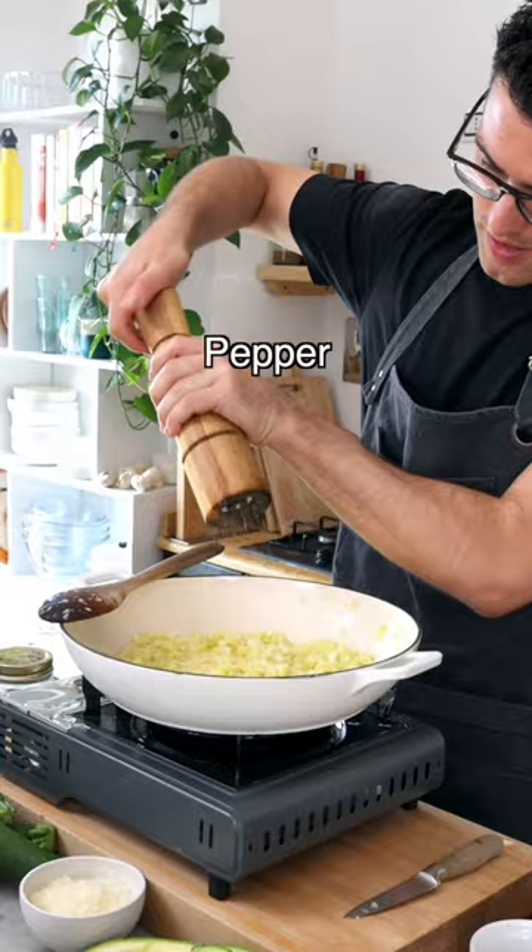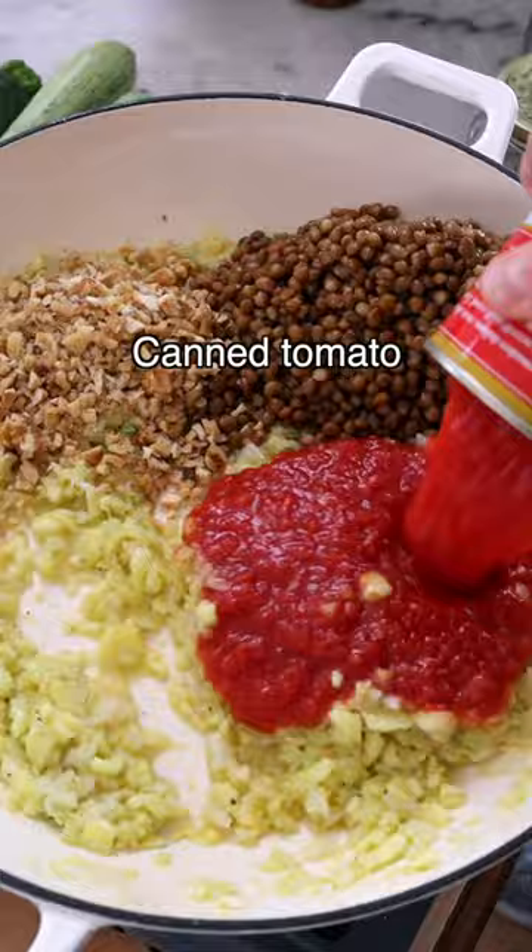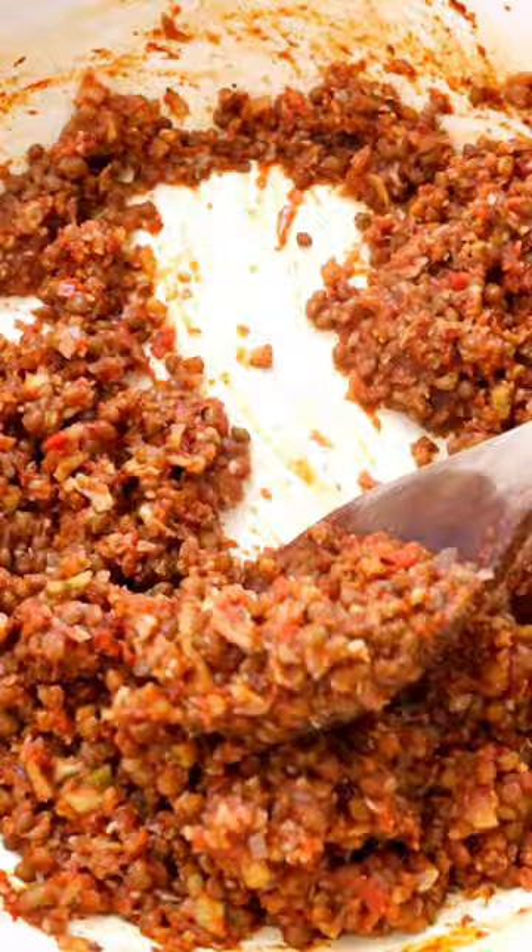Now add lentils, chopped walnuts, crushed tomatoes, some soy sauce for flavor, and dried oregano. Give it a quick stir, then simmer on medium heat for about 10 minutes or until the sauce thickens.